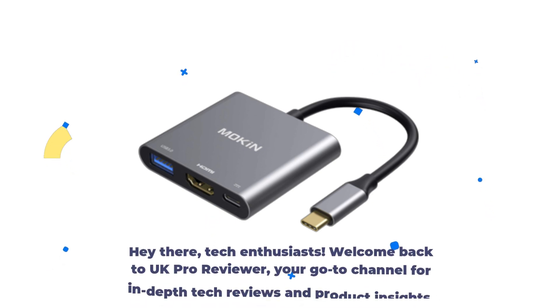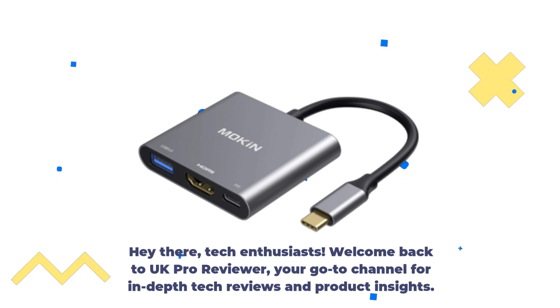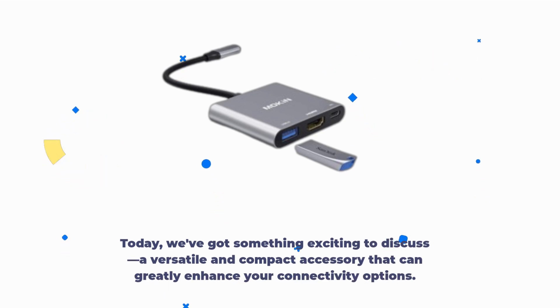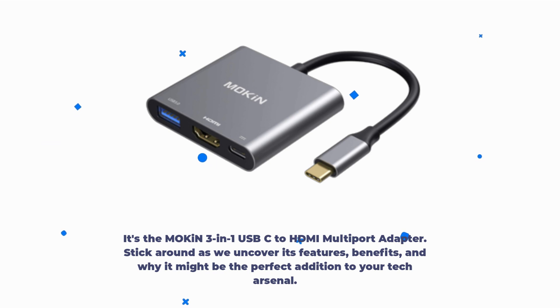Hey there, tech enthusiasts. Welcome back to UK Pro Reviewer, your go-to channel for in-depth tech reviews and product insights. Today, we've got something exciting to discuss — a versatile and compact accessory that can greatly enhance your connectivity options. Stick around as we uncover its features, benefits, and why it might be the perfect addition to your tech arsenal.